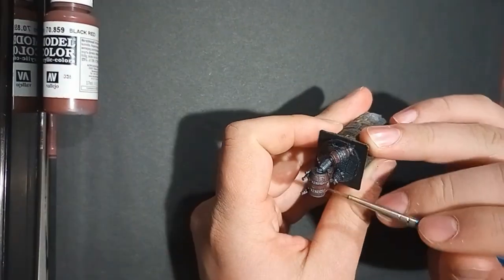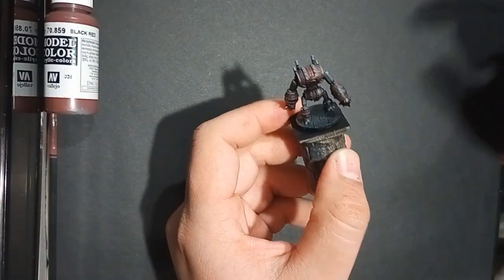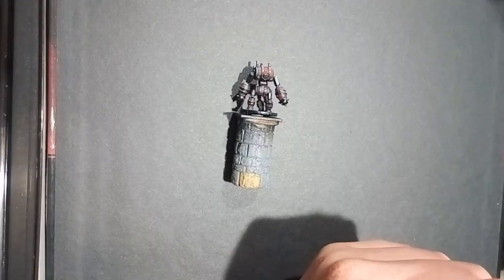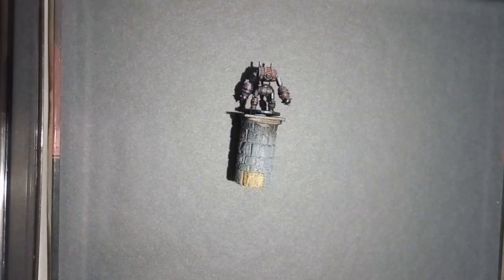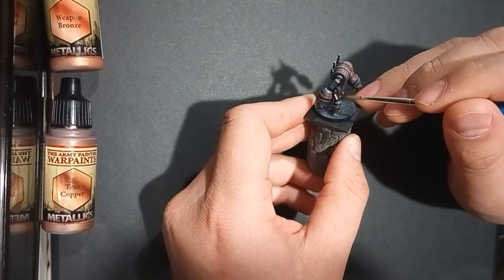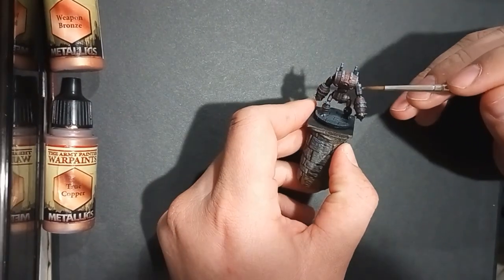But don't worry, you can make that money back quite easily. But what I was saying was, you can make this money back quite easily — all you have to do is sell the models that you paint, or you take commissions.